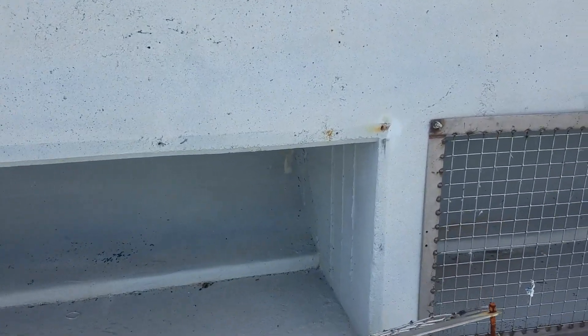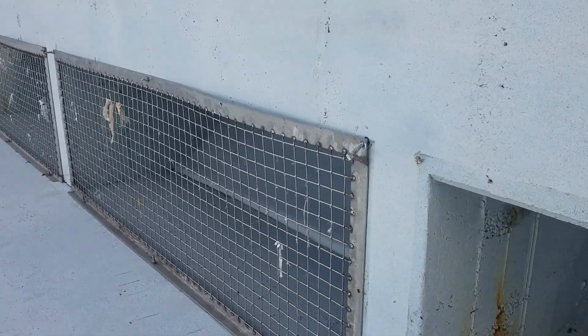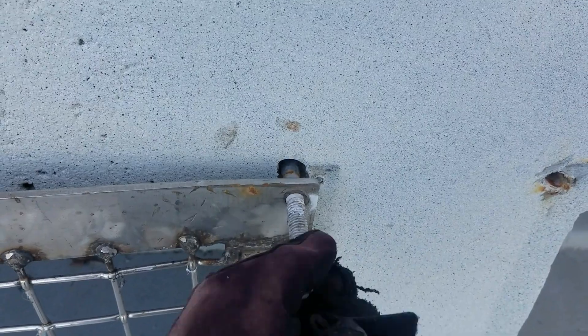I'm gonna go through them and remount them. These are anchor bolts and they can unfortunately be easily pulled out. I'll go ahead and pull this one out, put in a new one, and see if I can straighten out the metal on that one.